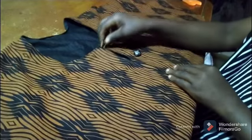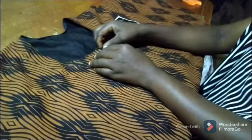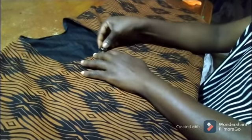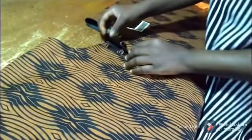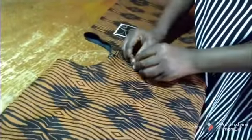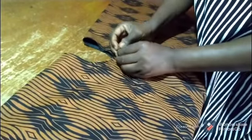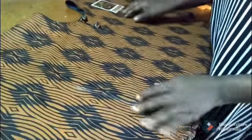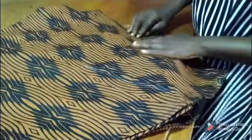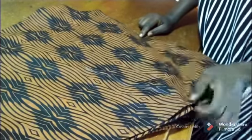This is the bottom — I will sew and insert the bottom. So I've inserted the bottom.